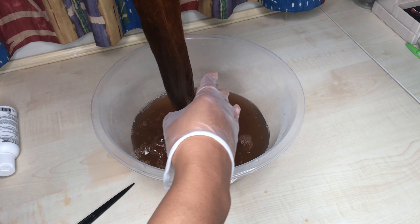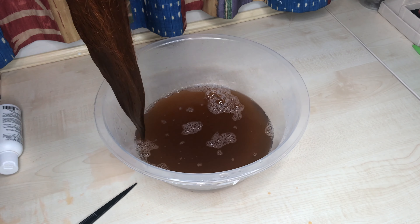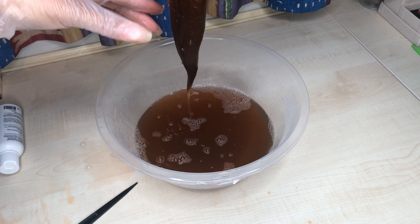Once you're happy, take the hair out from the water. Bear in mind the water is still very, very hot, so squeezing the water out of the hair is going to be a complete nightmare — I was literally burning and spilling water all over the place.